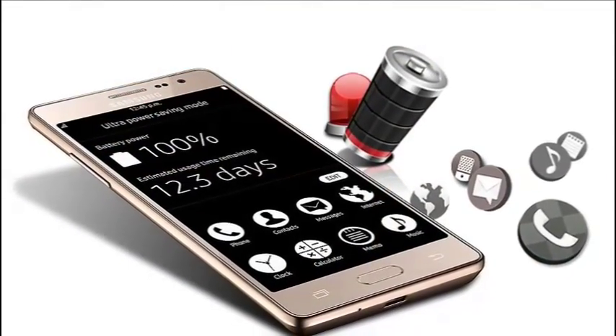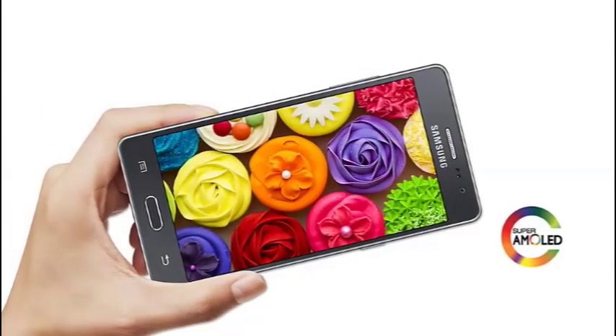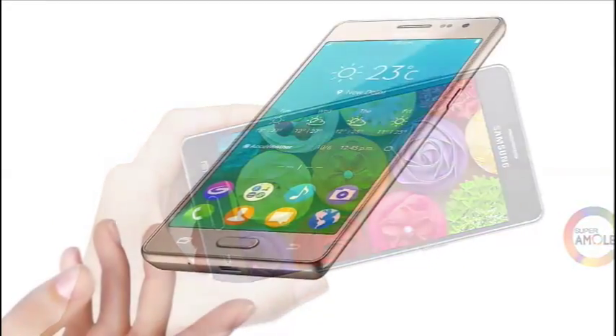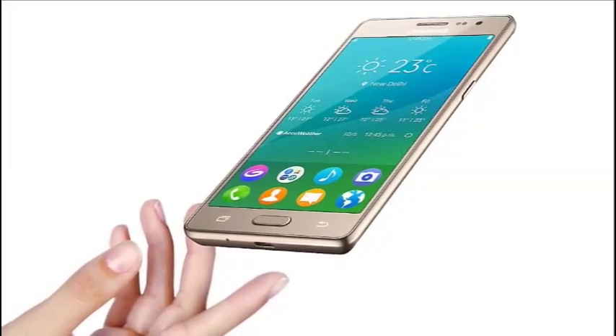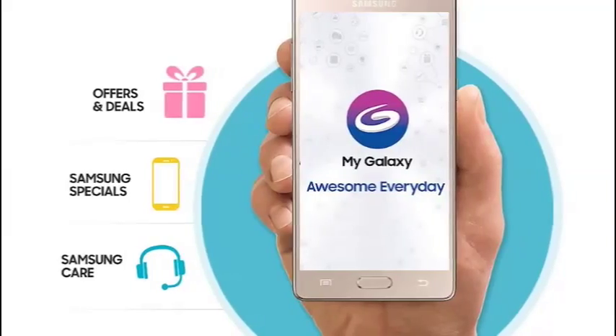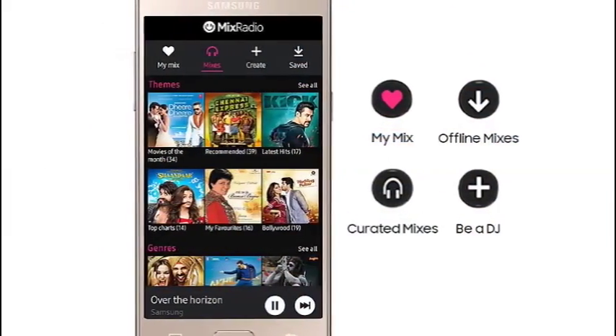Browse offline. Let nothing — not even poor or no access to data — come in the way of browsing interesting stuff online. The Z3 allows you to have easy offline access to everything you wish to get back to. Simply download and save your favorites, so you can go through them even when your data connection is shaky or unavailable.